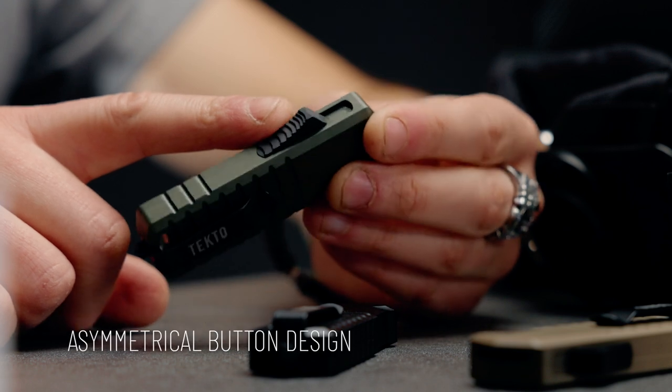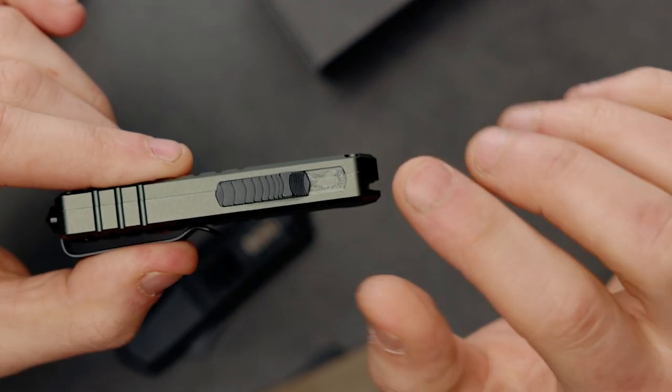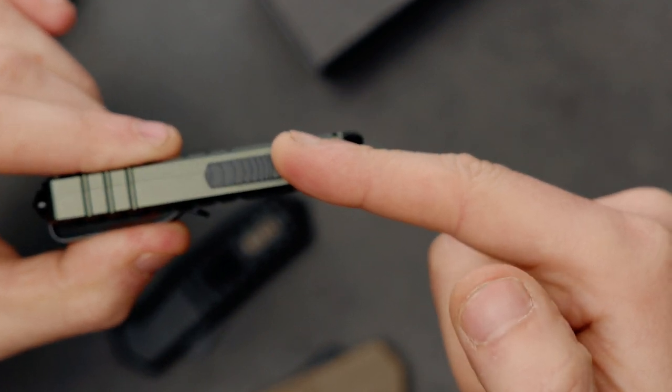It's got a really cool asymmetrical button design, allowing for a larger surface area when ejecting the blade but a steeper slope when retracting. This makes the ejection and retraction of the blade super quick and effortless.